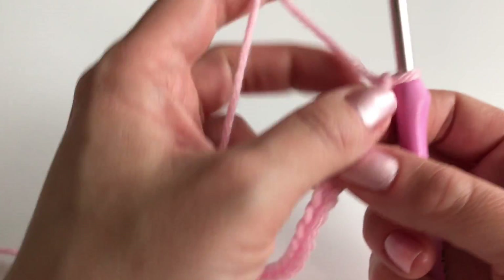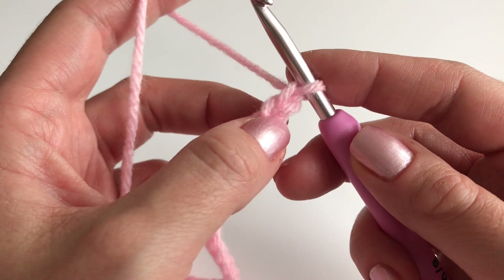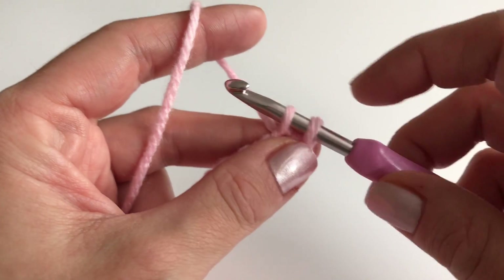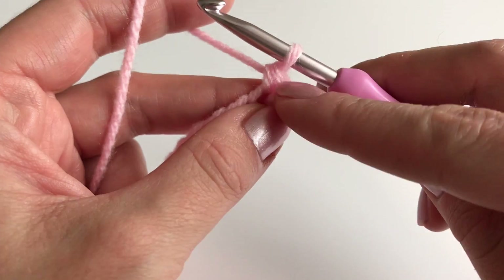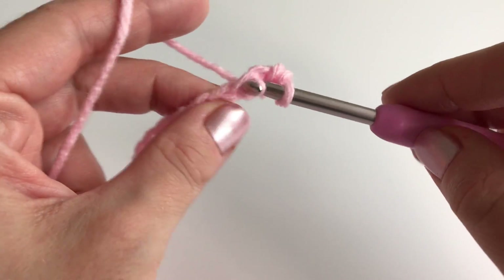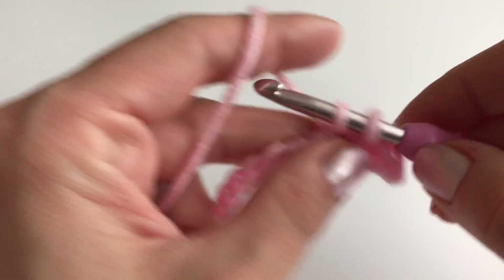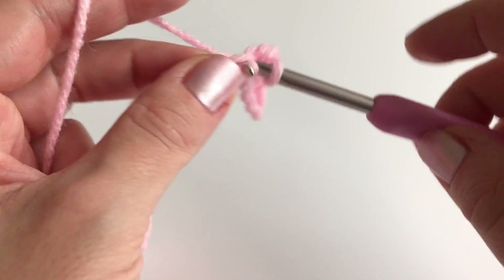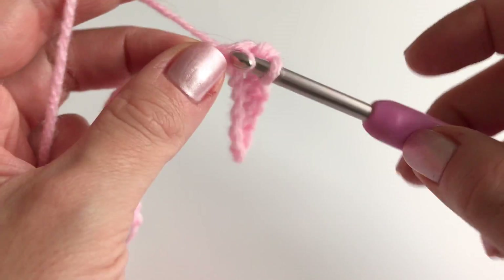Once you reach your desired length, we will start in the second chain from the hook — the chain on the hook itself doesn't count, so we count one and two. Insert your hook, pull up your yarn, go through, and you have two loops on your hook. We will work in single crochets — this is in US terms; in the UK it's called a double crochet. Go into the next chain, pull up the loop, two loops on your hook, and work a single crochet. Repeat this all the way along — one single crochet in every stitch.